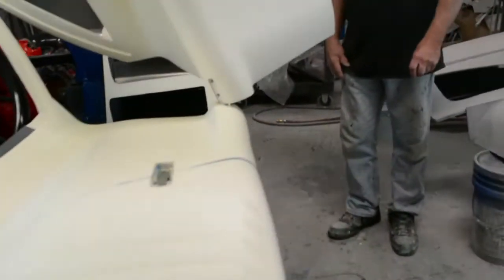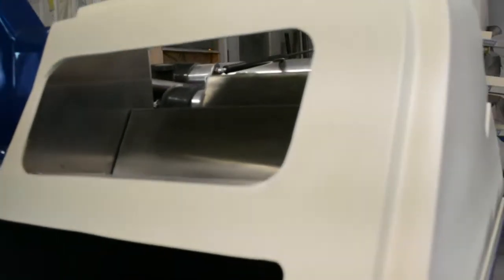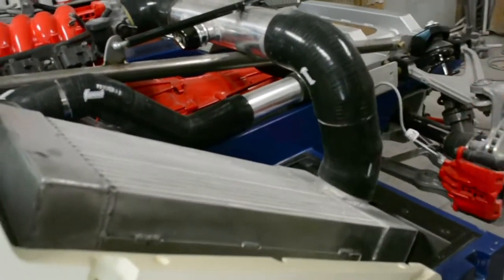So then that goes to the door. Is there a hole in the door? Yes, right there. The air goes through here, it goes through here to the intercooler.